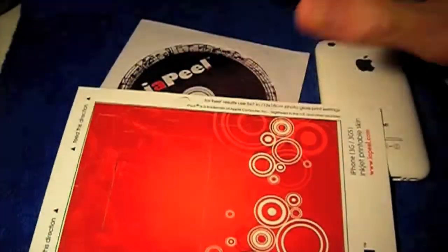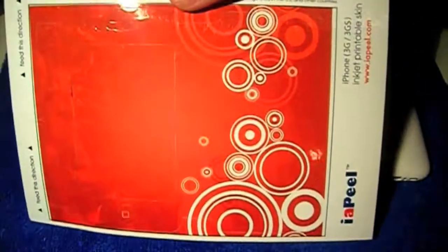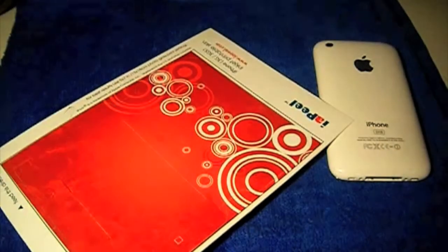It'll print out, and I was pretty surprised — I thought it would smudge a lot but it didn't. It looks pretty good. My printer isn't the best so it has a few streaks, but it does look pretty cool. So that's that — we're just going to install it right now, so let's move this to the side.